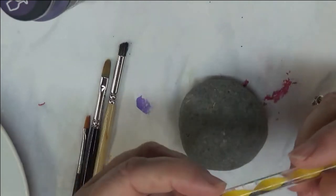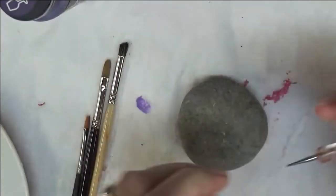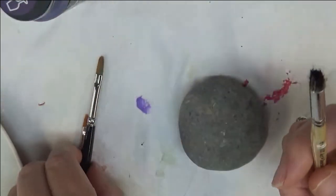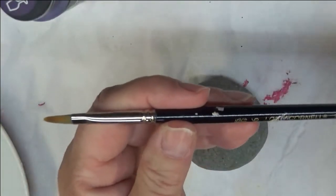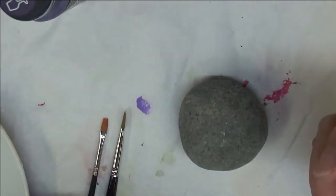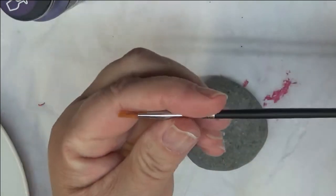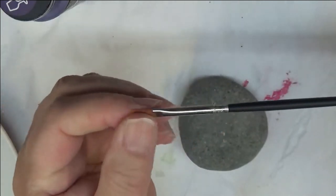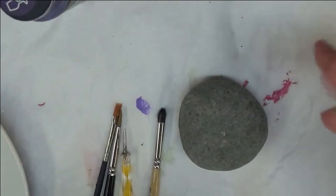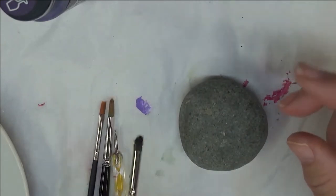I'm going to be using my dotting stylus, number four deer foot stippler, and this is a low Cornell filbert brush. You could use any filbert brush, but I like the small one when I'm doing small work. And then this is a flat brush from the Madonna Dewberry nail kit.